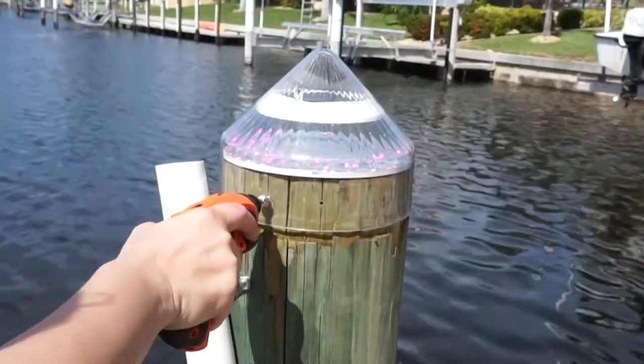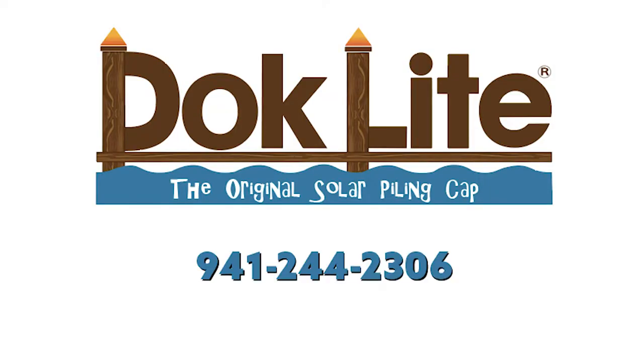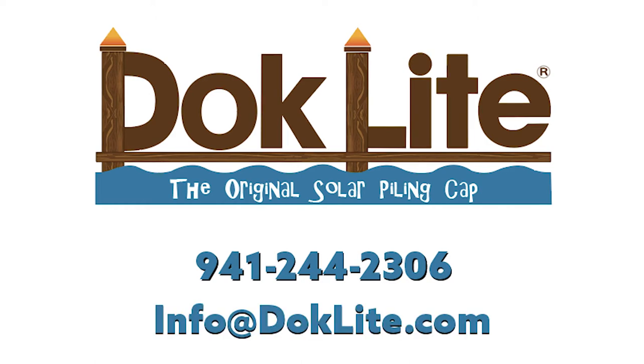Thank you so much for watching this video. If you have any other questions, please feel free to give us a call at 941-244-2306 or shoot us an email at info@docklight.com.